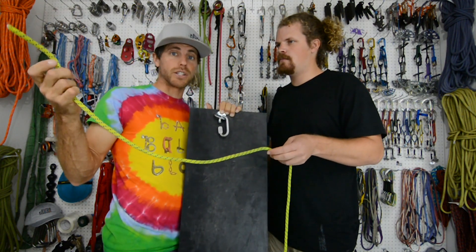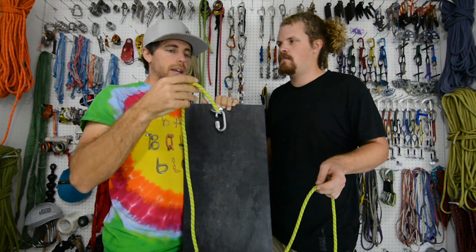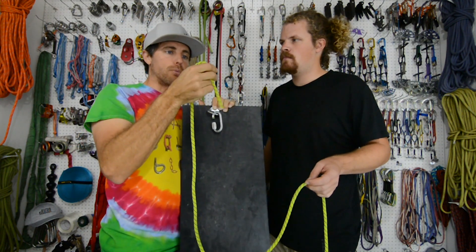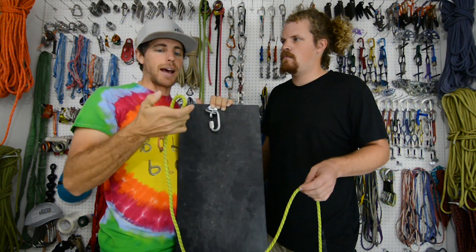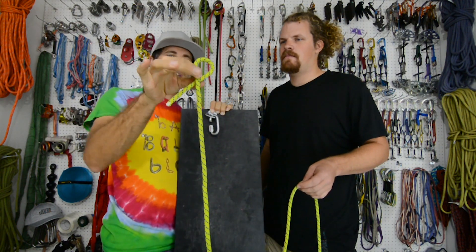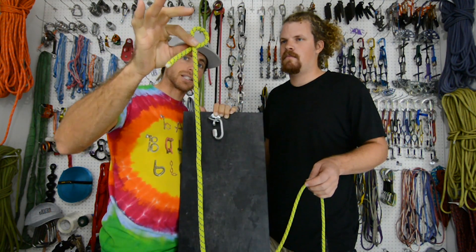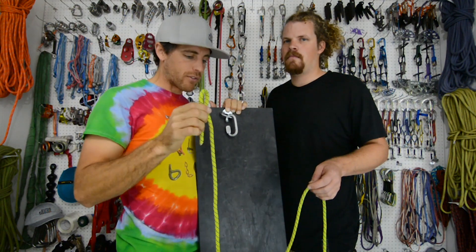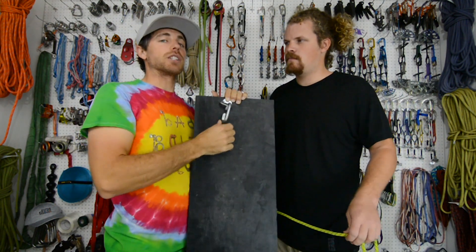We were trying to rappel the Stove Legs on El Capitan, and we put a rope in the chains in a way that it pinched our rope against the rock such that we could not get the rope back. It had only that much of a twist and we could not get it fixed — we had to jug the rope. There were no other options. We tried everything for hours and hours and called Yosemite. So this makes a lot of sense why there are horizontal hangers out there.